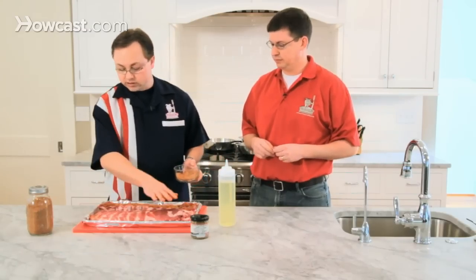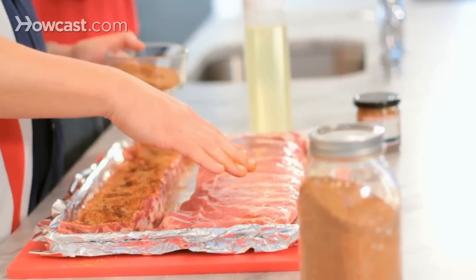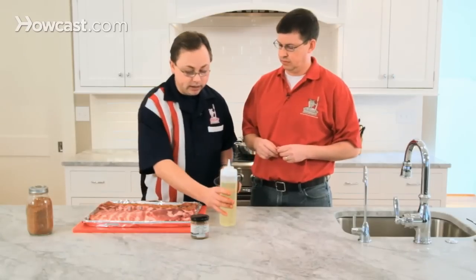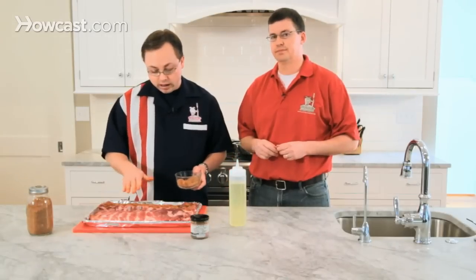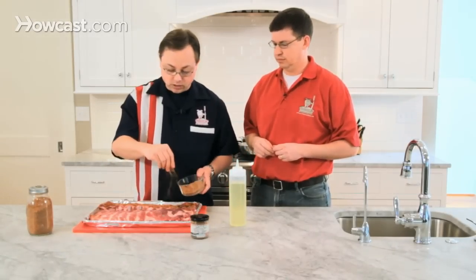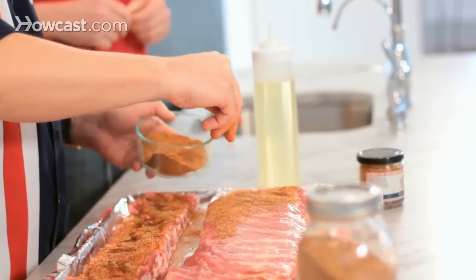Then you want to flip it over. This slab we've already seasoned on the bone side 15 minutes ago, and then we've flipped it over. Again, take some vegetable oil on top — you can also use olive oil — and that's going to help the spice rub just stick on there. Then another heavy coating of spice rub.